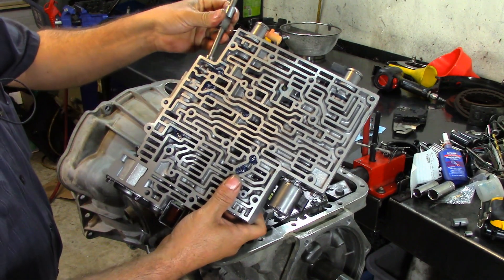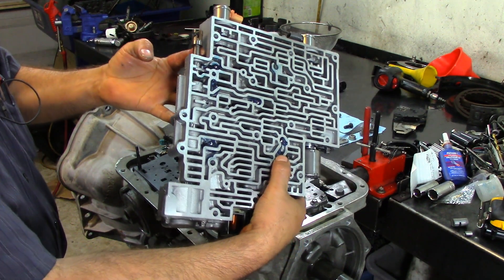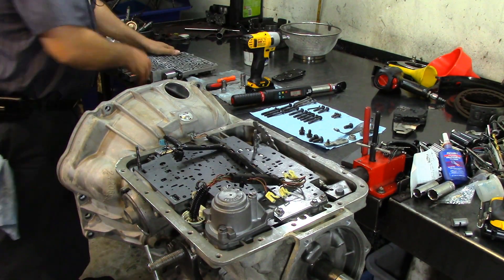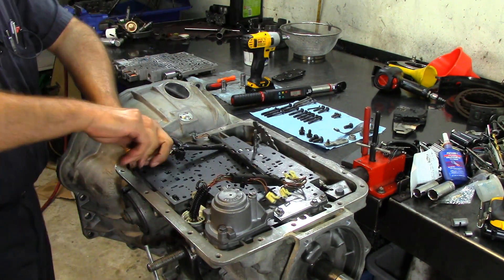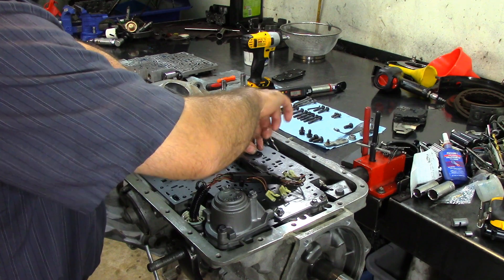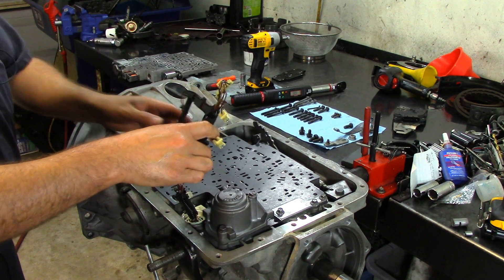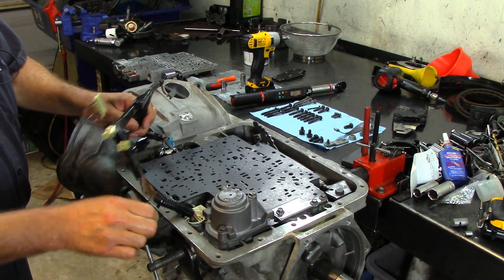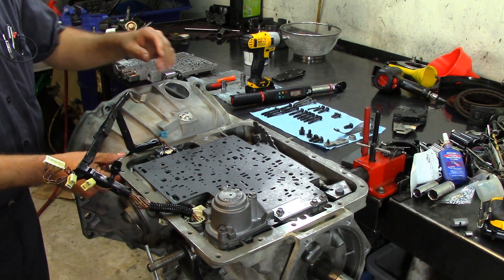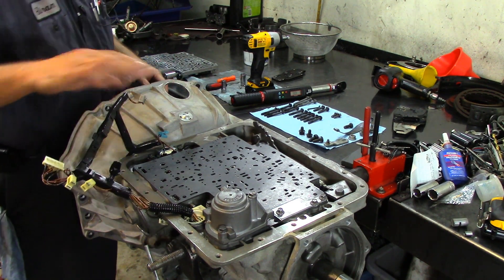Now we're going to drop our manual valve — not all the way in, hold it — because you're going to have to lock the locking piece that moves the manual valve. Let's go ahead and take our guide pins off the case. I'm going to set the wiring harness to the side, and with the plastic piece you just lock it in place so it's out of the way.